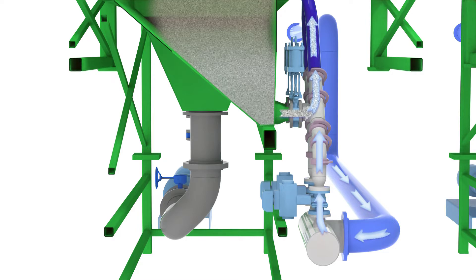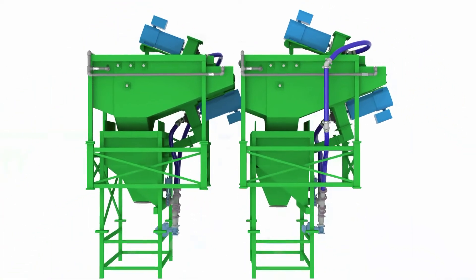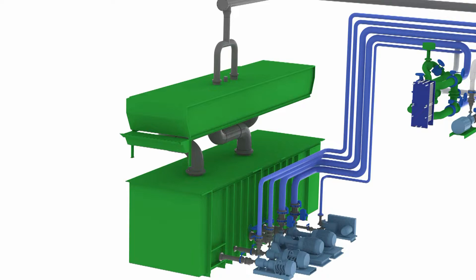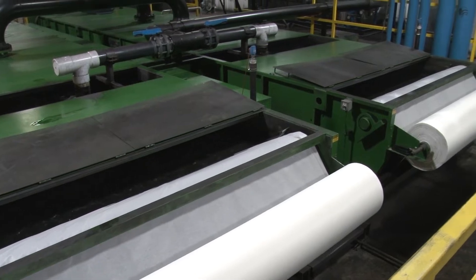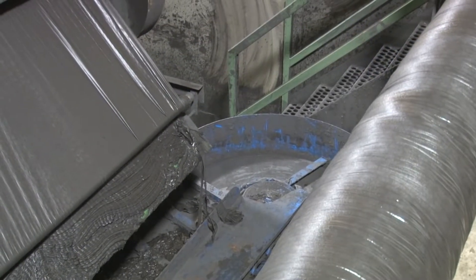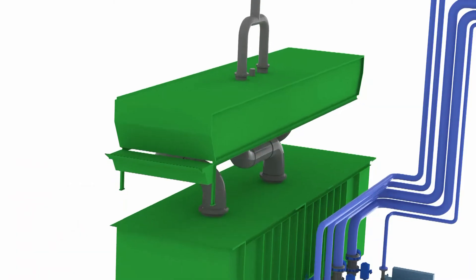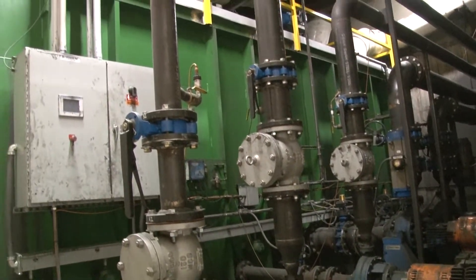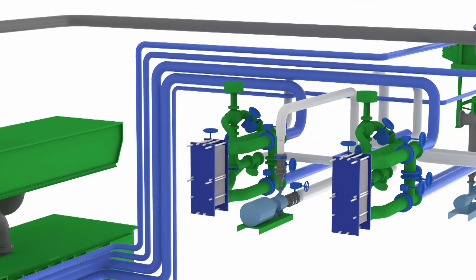Water is pumped from the turbine chamber tanks to the filtration system and distributed across a filter media in the filter bed. This filter media captures the scale and spent grit suspended in the water and removes them from the system. The clean filtered water flows to the reservoir, which feeds the slurry turbines and the rinse jets. In this closed-loop system, there is no wastewater stream.